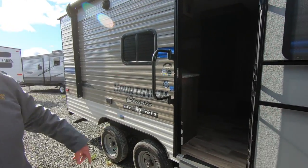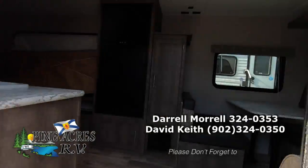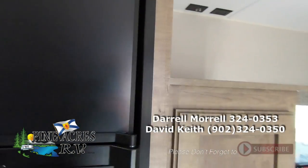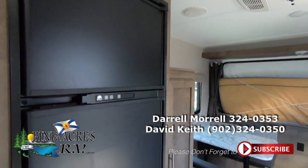If you want to take a little tour inside — we have three tip-outs in this one. Lots of room. Nice big fridge, freezer, six cubic foot.